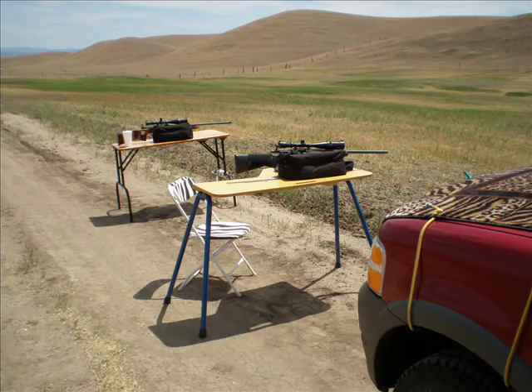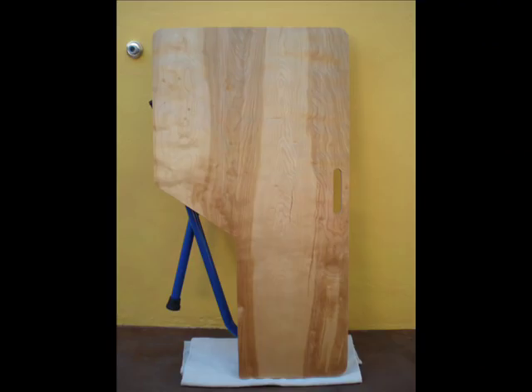And remember, don't buy a crappy bench or spend hundreds of dollars on a nice bench. Build your own. It'll be a fun project and it'll last you for years.